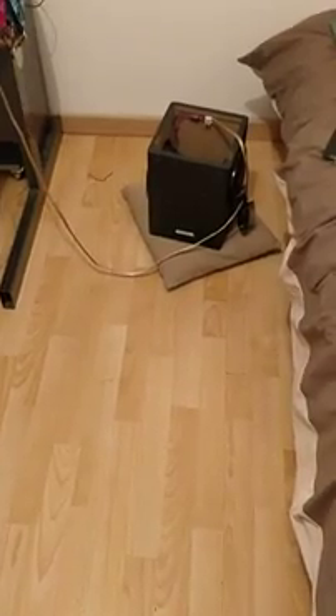Hello YouTube, here Julien for my first video, so forgive my poor English. My video can help a lot of users of the Creative GigaWorks T3, which is a really really good product for the price — it's pretty expensive but with a really great sound and great specifications, especially for the subwoofer.